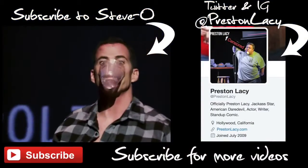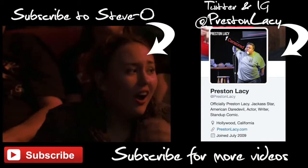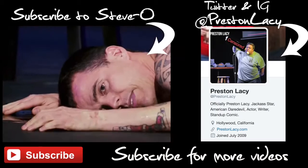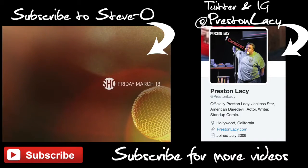Hop over to Twitter and Instagram and follow Preston Lacey — the myth, the legend. You know you got a problem when your interventionist is Johnny Knoxville. This is where we make television history. Steve-O's Guilty as Charged premieres Friday March 18th on Showtime.